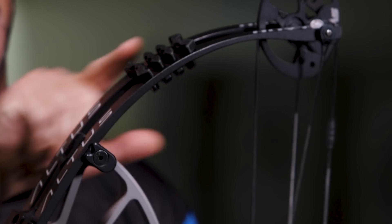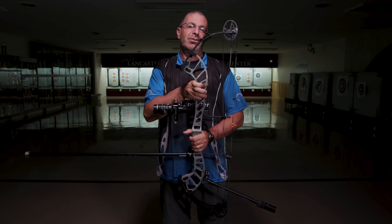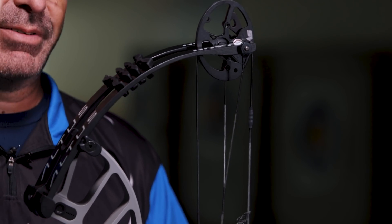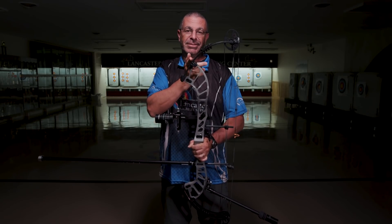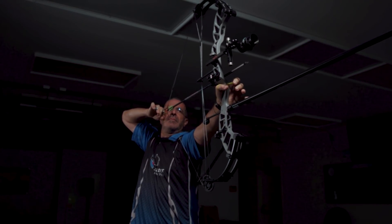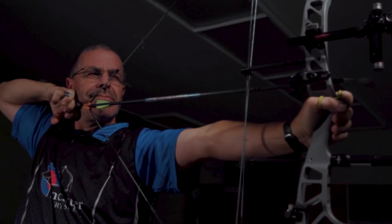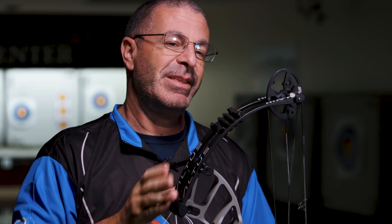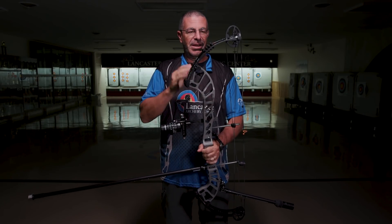Next thing we're going to notice is this limb profile. Hoyt has been running this for a couple of years now — this is the second year, starting with the Invicta. They call this the 13-inch hybrid limb. With Hoyt's target lines in the past, they tended to have a real vertical profile. Starting here with the Altus, the limb starts vertical and then flattens out to be more parallel — kind of the best of both worlds. That's where the reduction in hand shock comes in. The parallel limb system is a little bit smoother in the draw, better at handling vibration, and a little bit faster. You've got that target profile and the smoothness of the parallel limb system.